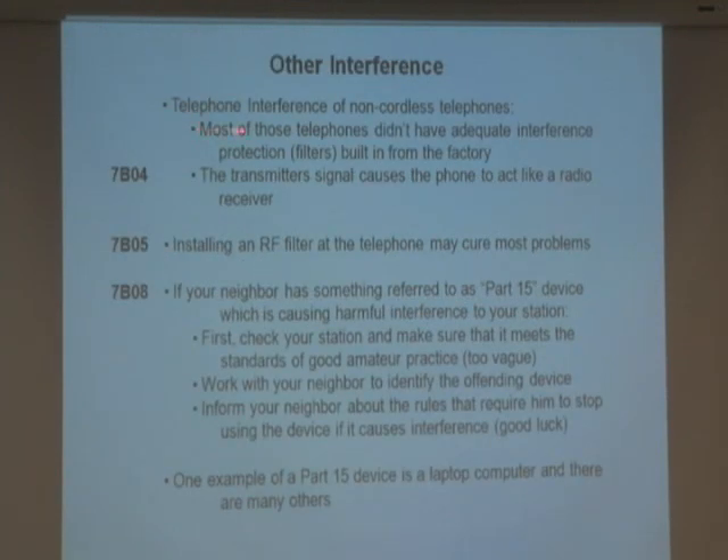Other interference: telephone interference. A lot of times, people would pick up the phone and if I was on the radio, they would hear me clear as a bell on corded phones. The transmitter signal causes the phone to act like a receiver. The fix: unplug your phone from the wall, plug in an RF filter, then plug the phone back into the filter. That stops it for the most part. Installing an RF filter at the telephone cures some of these problems.